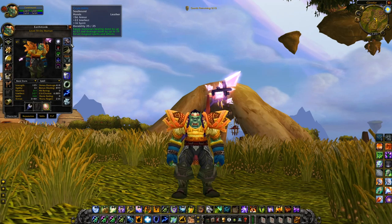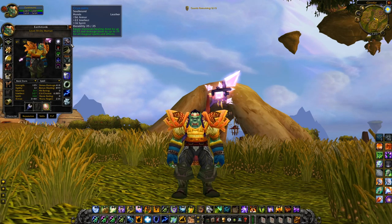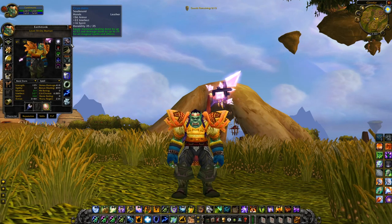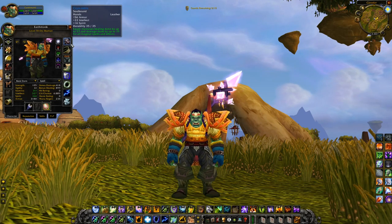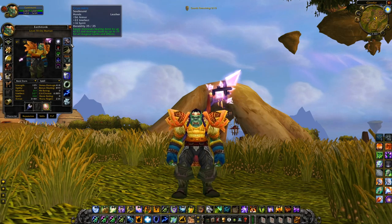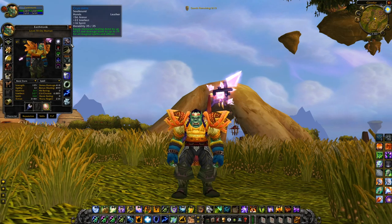Last but not least, the gloves — the Cryo Mids, the same ones I used for the Druid guide because they're really good. They have 22 intellect, 16 spirit, 57 healing done, and 19 damage done. Spirit is not ideal for Restoration Shamans — you'd much rather have MP5 — but you can't have it all at this gear level. Even without the spirit, you still have 22 intellect and 57 healing done. That 57 healing is the main reason I chose these. They offer a lot of extra healing and you won't regret it.